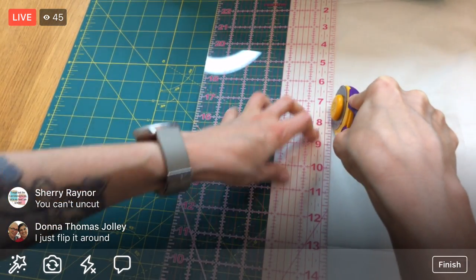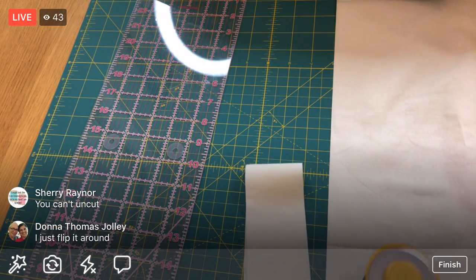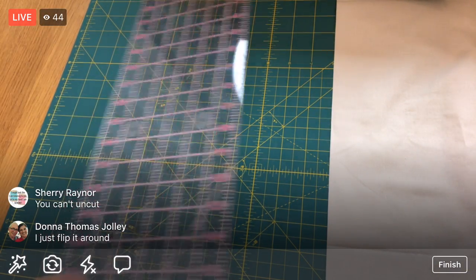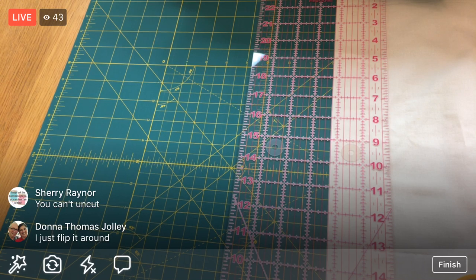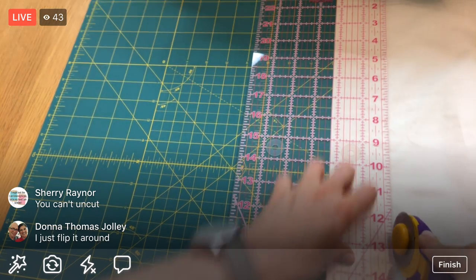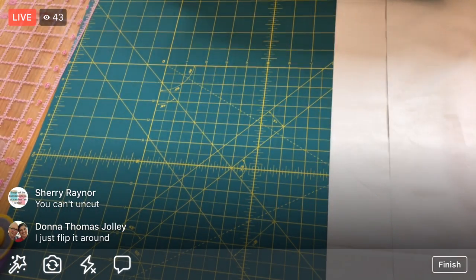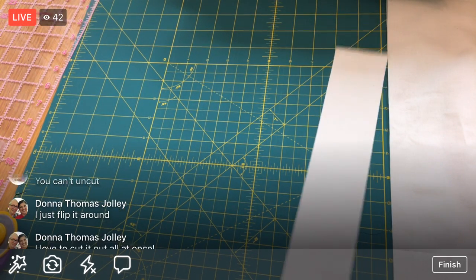I'm not really used to cutting out a whole quilt all at once - I haven't done it in a while. In my most recent quilts I've been cutting as I go, so it feels funny cutting borders already. But it does make sense - it'll be nice to have all the fabric organized and only have what I need in front of me. I like getting the cutting done all at once; just not used to it!